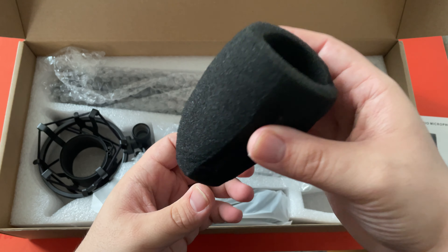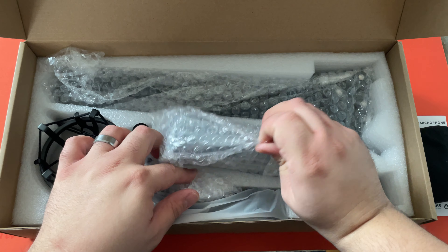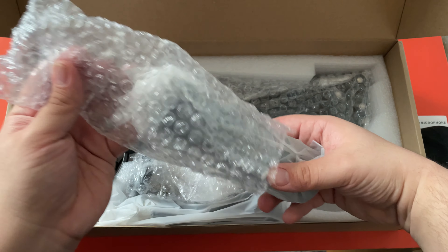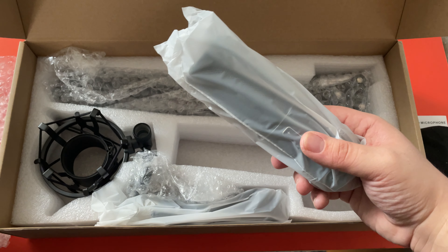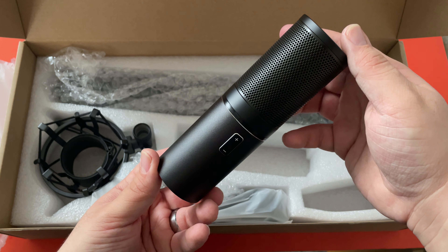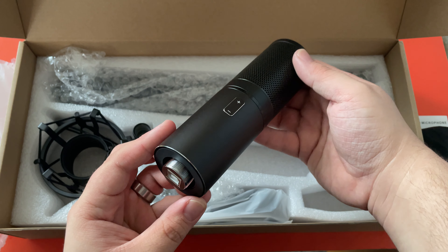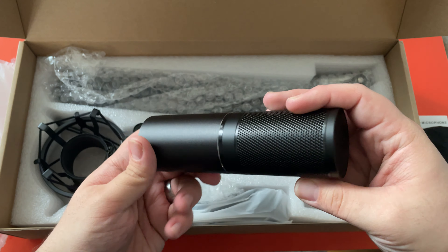Of course we've got this cover for the mic, and I believe this is the mic itself. It's not bad at all. I'm a little surprised they didn't put their brand on it anywhere.